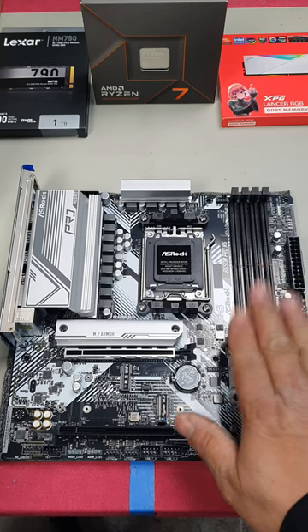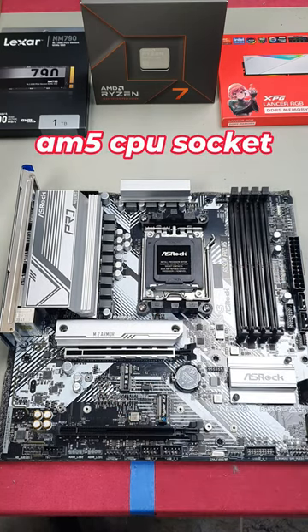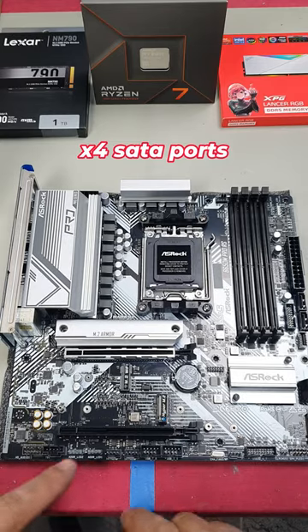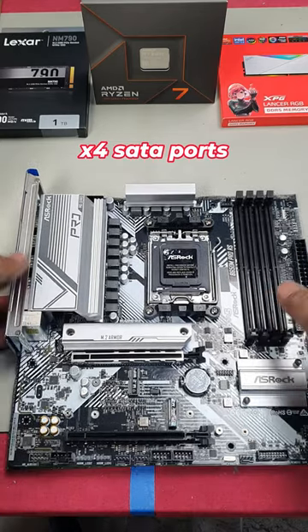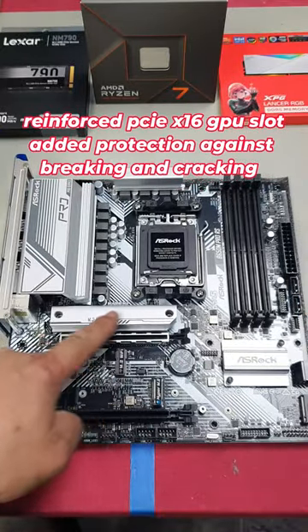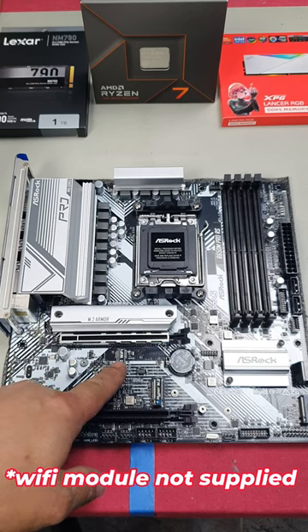Looking at the motherboard, you've got four RAM slots, there's your AM5 CPU socket, three 5-volt 3-pin headers and one 12-volt 4-pin header. You've got a total of five fan headers, there's your 24-pin ATX and just an 8-pin CPU connector. You've got a total of three M2 slots, and there's also an M2 slot here for your Wi-Fi card.